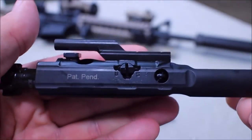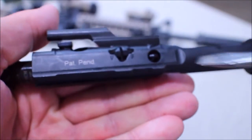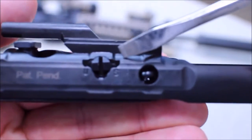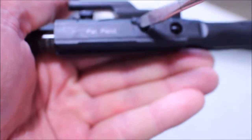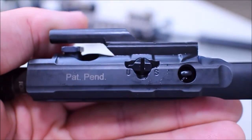And how it does it, I'm going to show you on the back side here. On the back side you have two settings: suppressed and unsuppressed. Right now you can see it's pointing to the suppressed setting — it is set up for suppressed. To go unsuppressed, you turn this, rotate it over, and now it's set up for unsuppressed.